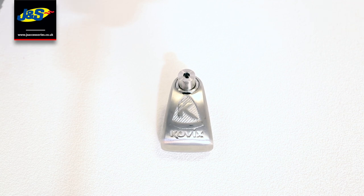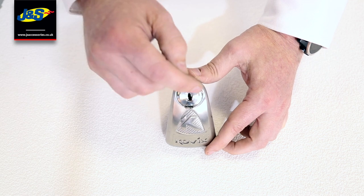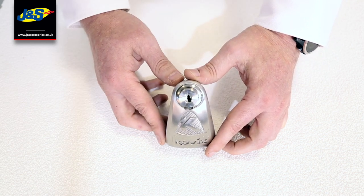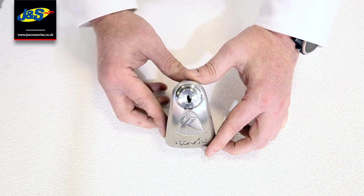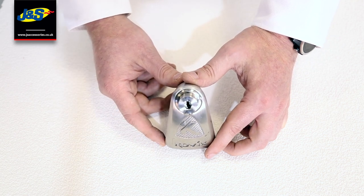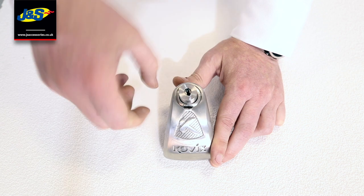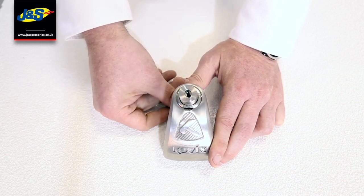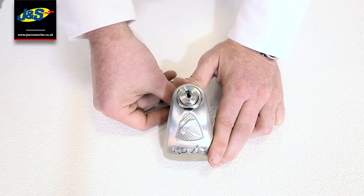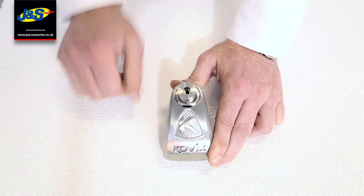I just wanted to show you a KLL 10 that's actually been attacked in a lab, and talk you through some of the attack methods and how the disc lock has stood up to them. The first thing is that they've attempted to drill this out. This is a stainless steel plate — you can drill it out initially but as you generate heat it turns to hardened steel, so this barrel has just become hardened steel which is incredibly difficult to drill. You can also see they've attempted to knock the barrel in its entirety out of the disc lock — a common attack method with a screwdriver and a hammer — but as you can see it is still well and truly attached.